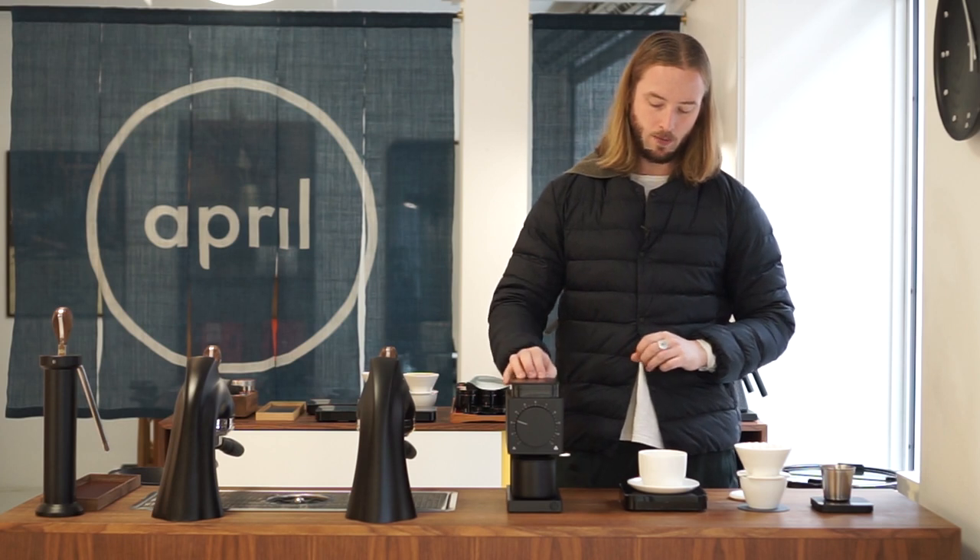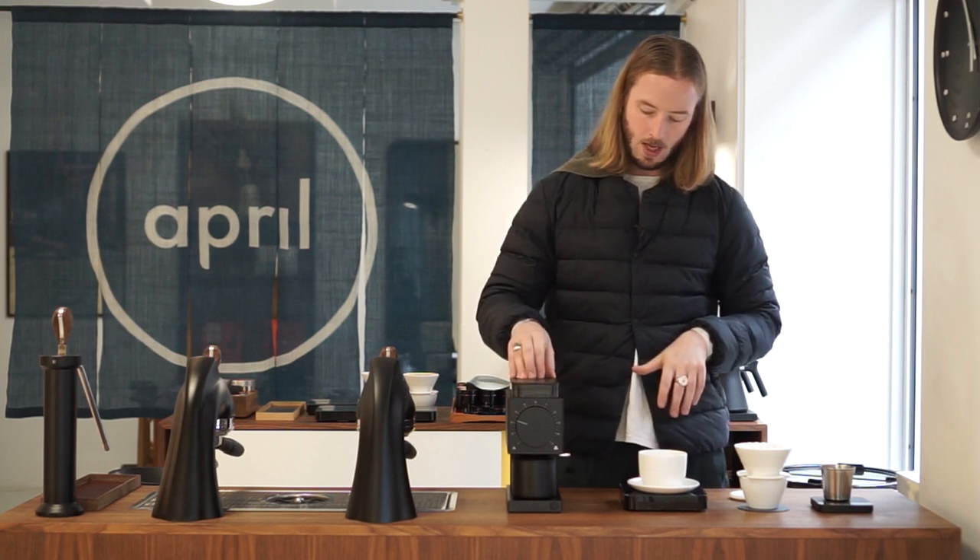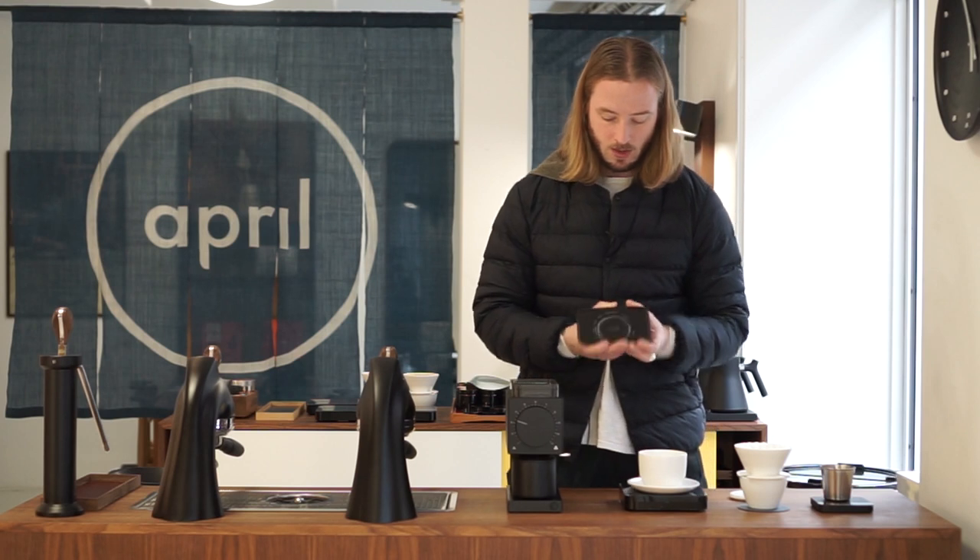As always with new grinders, follow the initial instructions and season the grinders properly. We haven't done anything fancy like taking out the burr set and trying to realign it. We just want to see how it performs straight out of the box after the seasoning process. One of the things to consider when using this grinder is the recommendations they have.